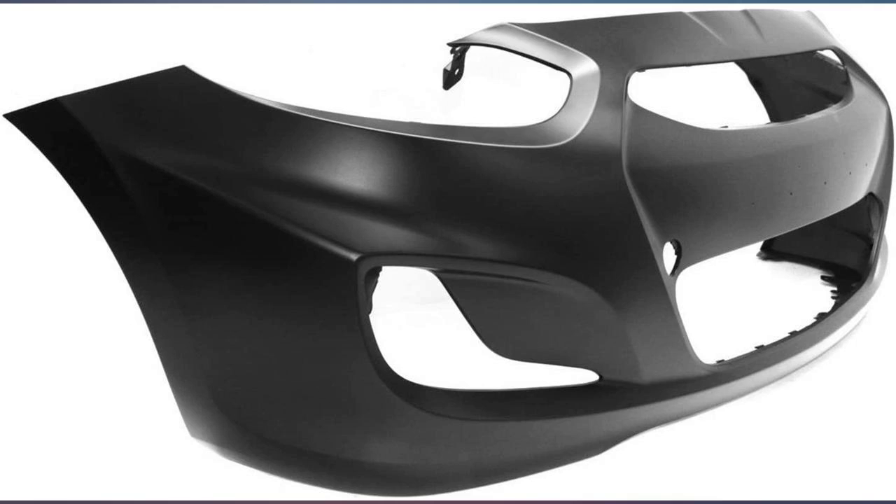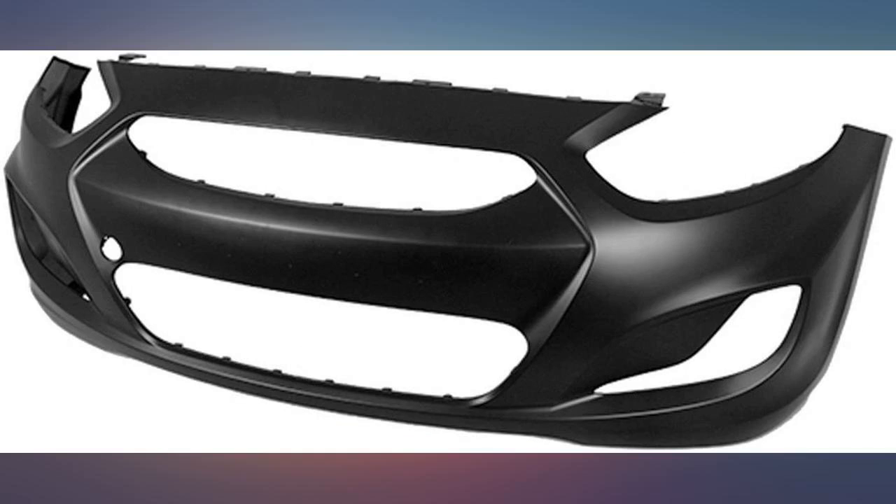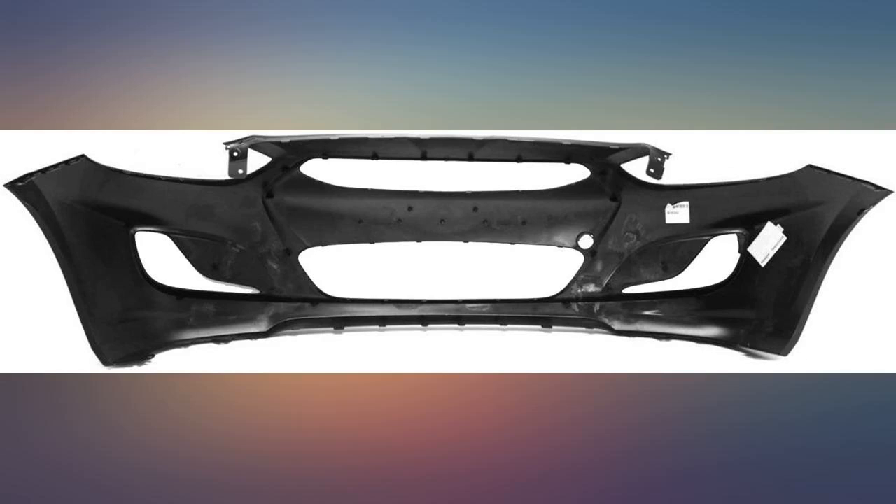Find an installation video on YouTube, set aside one day, and you too can replace your own bumper for about one-tenth the cost of a body shop.